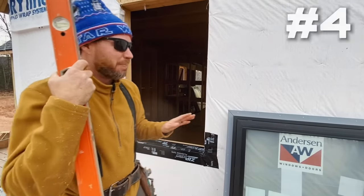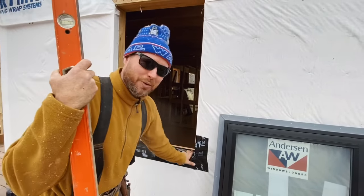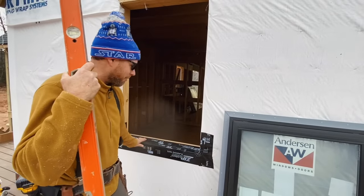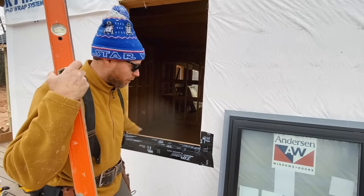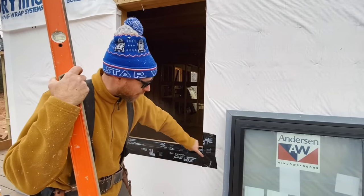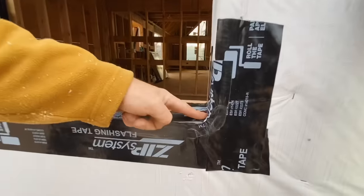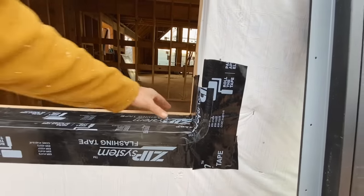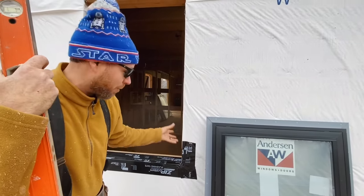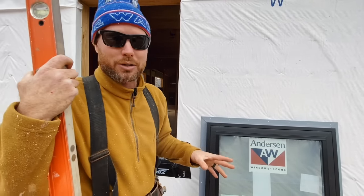Number four: most window manufacturers are going to recommend that you seal the window sill with something - a pan flashing or a sill flashing, whatever you want to call it. On this house we've used zip tape, which is a flashing tape, and we've basically made a solid layer of this stuff over top of the sill that wraps around and makes a solid corner right here. There's no little pinhole in the corner because this tape is stretchy - you can kind of stretch it out around the corner. Usually you want it to come up about six inches from the bottom of the sill. That's called your sill flashing or pan flashing. That way if water somehow does get in here, it won't rot the windowsill. Almost every window manufacturer is going to say definitely do that.